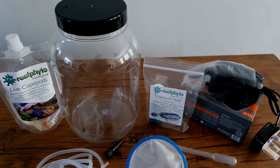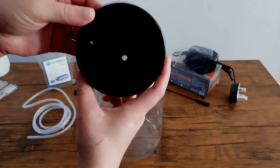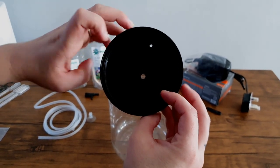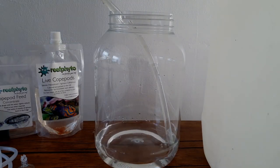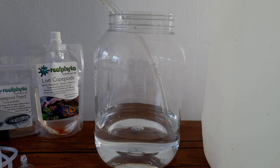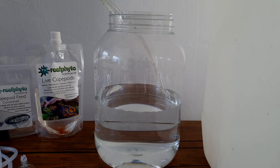So let's set up our culture. Firstly, you will have to drill two holes in the lid. Luckily, this container came already drilled so I didn't have to do any of the drilling. What you will need is a hole big enough for the airline to fit into and a smaller one for gas exchange. Next, I'm going to fill the container two-thirds of the way with freshly mixed salt water. I mixed my salt to 1.025 salinity, which is the same salinity as my aquarium. That way, when I put the pods in the tank, the salinity is the same as what they are used to.